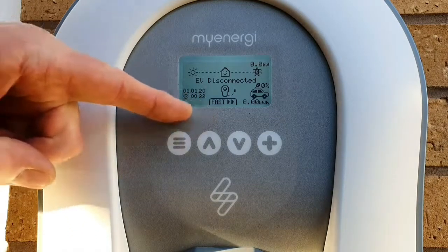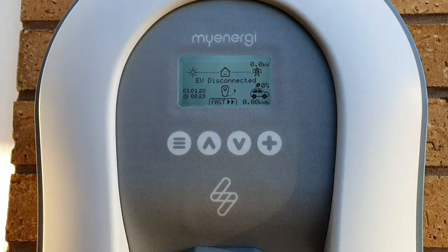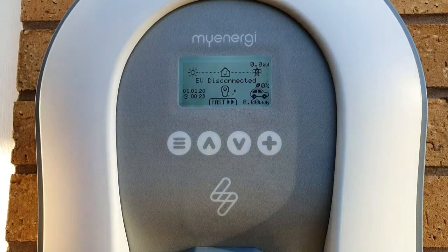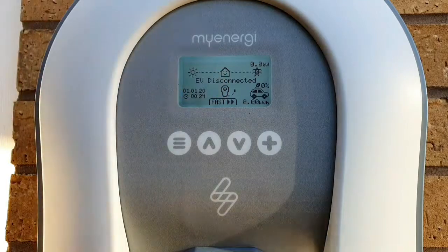There's a little bit of space underneath here where text or information can appear. That helps us understand whether import limiting is active or whether the eSense input is live. Those are some additional functions that the Zappi 2 can deliver, and we'll talk about those in a later video.